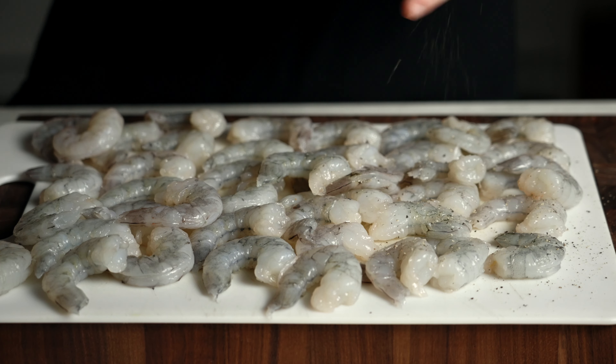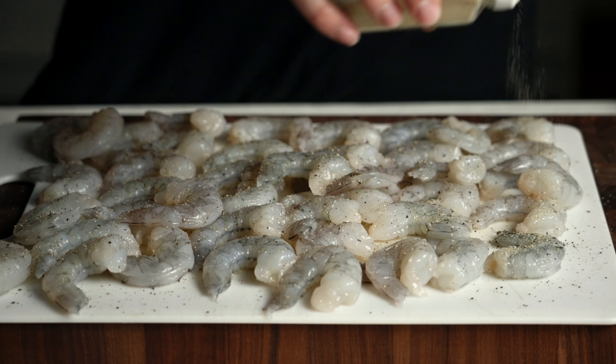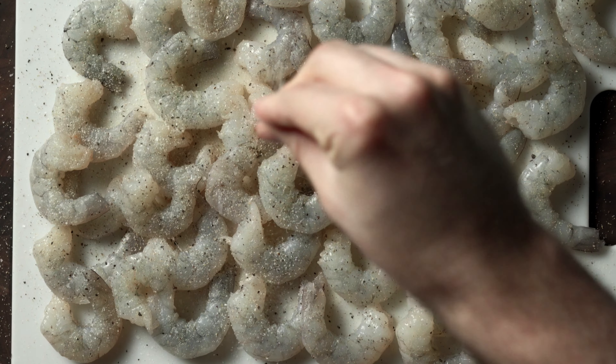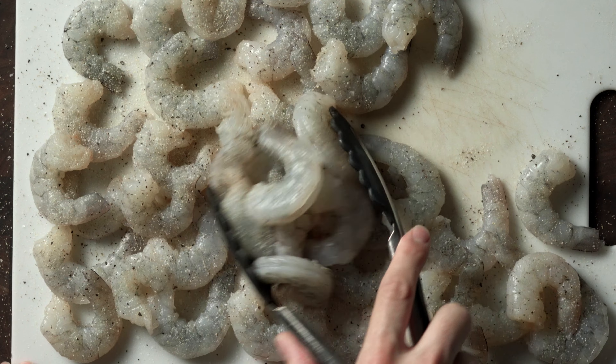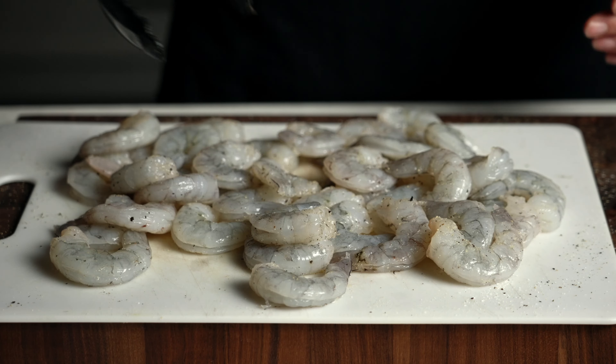We're gonna season these before you wrap them with that delicious prosciutto. I'm hitting it with some freshly cracked black pepper, some garlic powder, then some Diamond kosher salt. Toss this up really nicely so that all sides incorporate all that beautiful seasoning, and then let's get to wrapping.